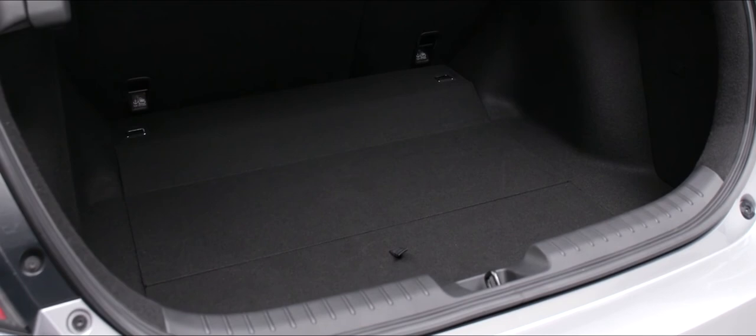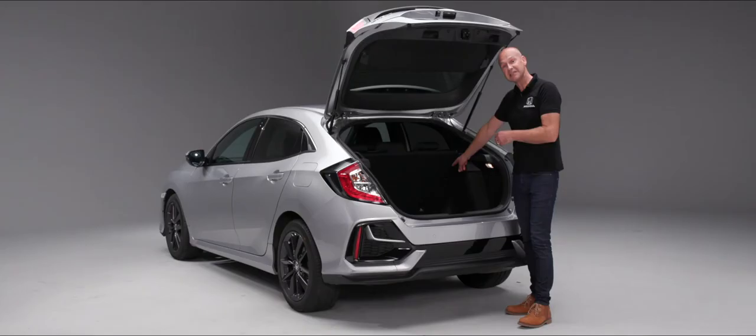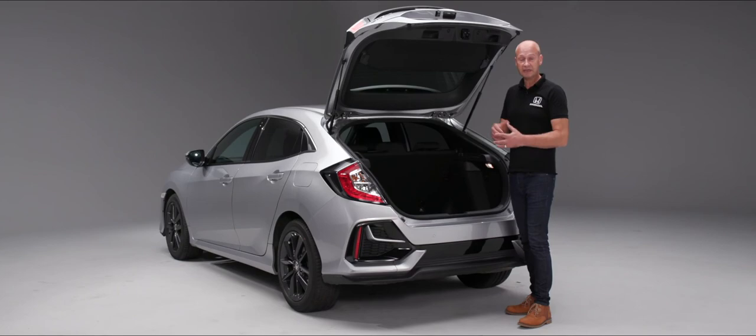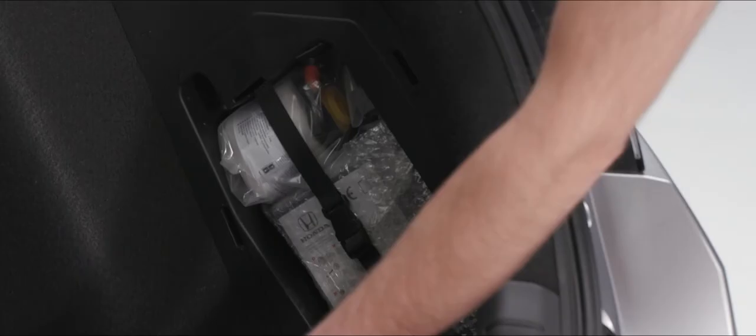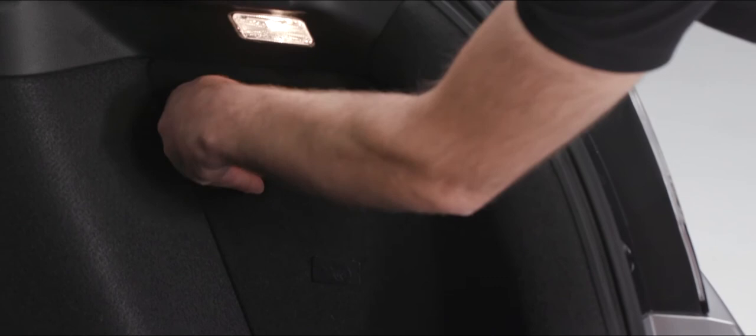We can see the Isofix top tethers in the boot. When inside the vehicle we'll see the lower mounting points at the base of the seat — these are for the webbing straps that go up and over the seat to provide a third anchorage point, making Isofix child safety seats really secure. On the right-hand corner we have a little storage area containing our temporary puncture repair kit. On the left-hand side is another storage area containing the emergency refuelling nozzle — we'll come back to that in a moment — but this also gives us a large storage area under the boot floor, maximising the boot space.